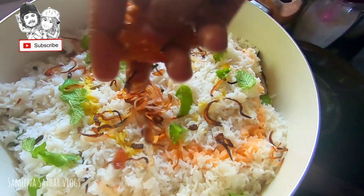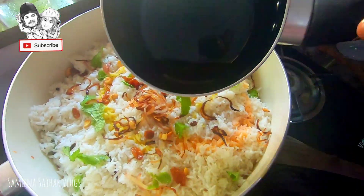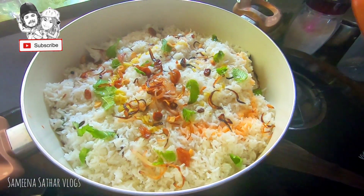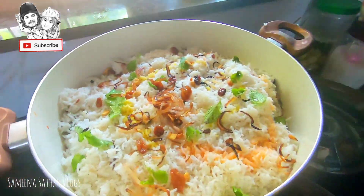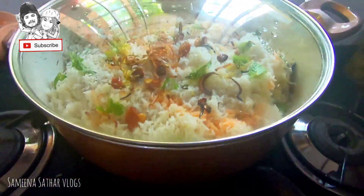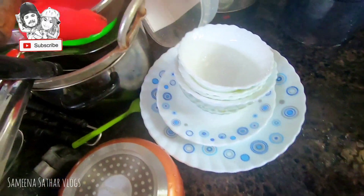Now let's add the color. Let's take 10 minutes on low flame. At that time, we have to make our decoration. We have to make our table top.